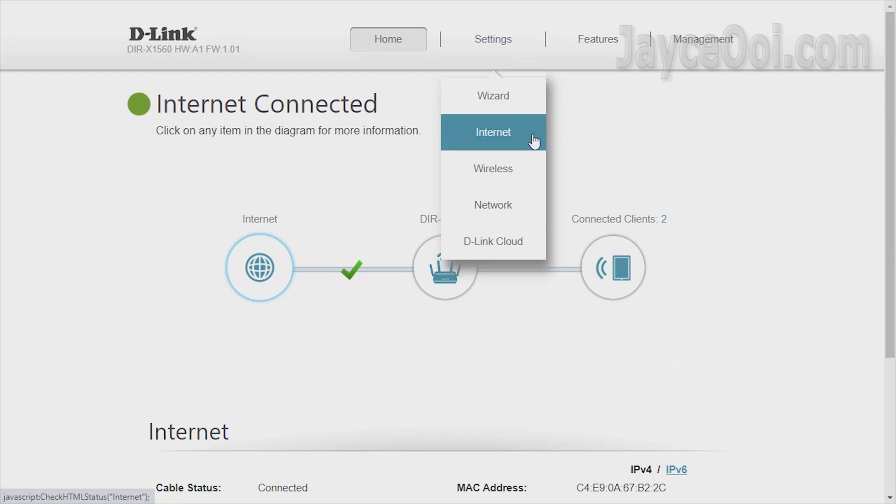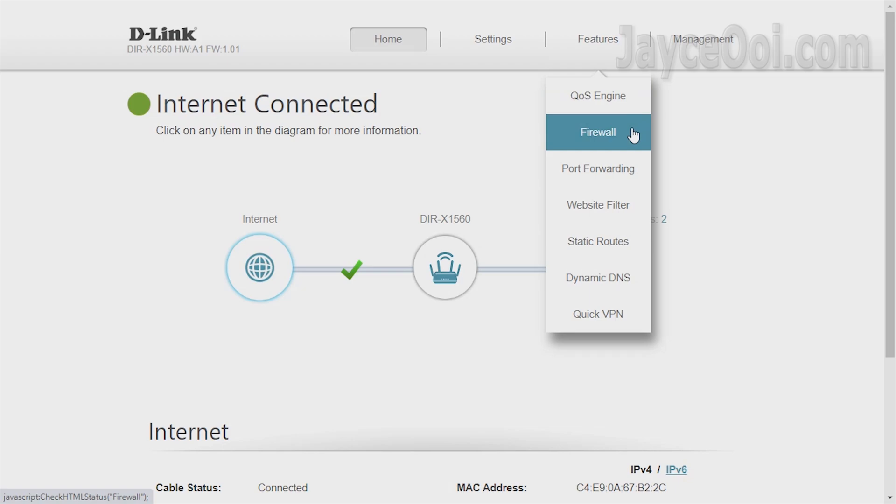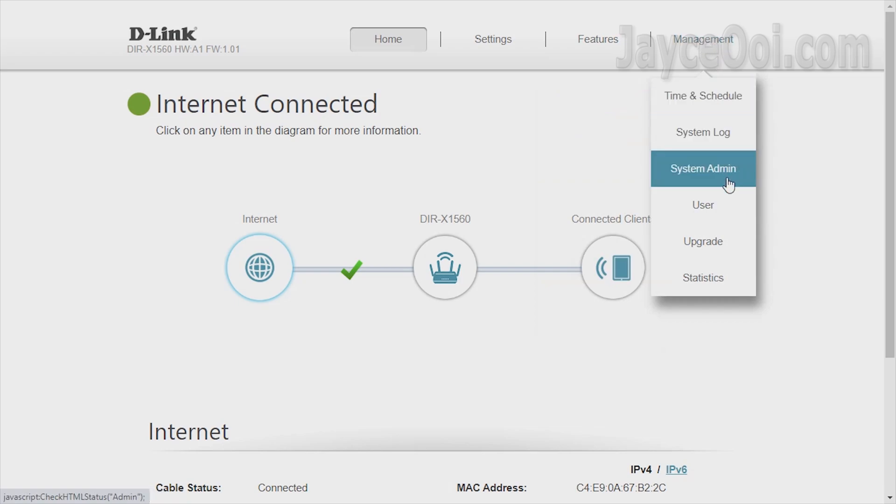The mobile app provides simple configuration, while the web interface provides much more advanced options like QoS, firewall, VPN, and so on.